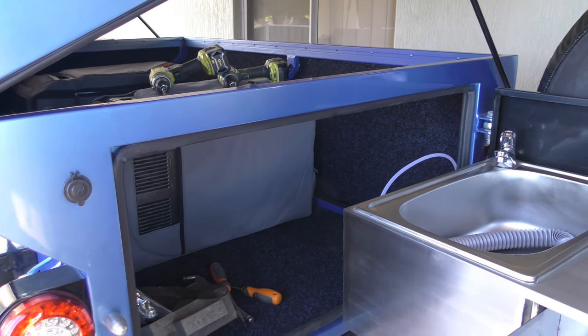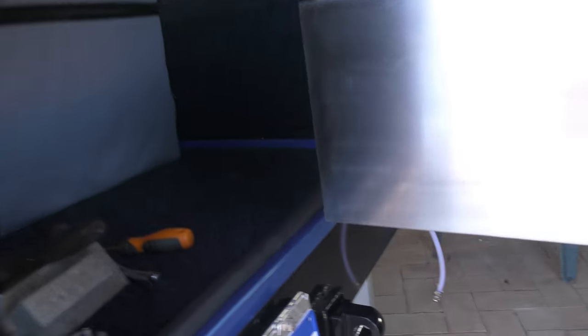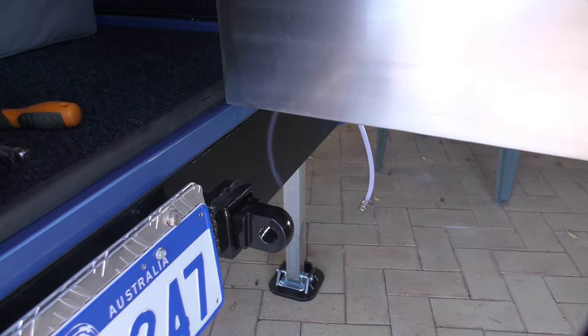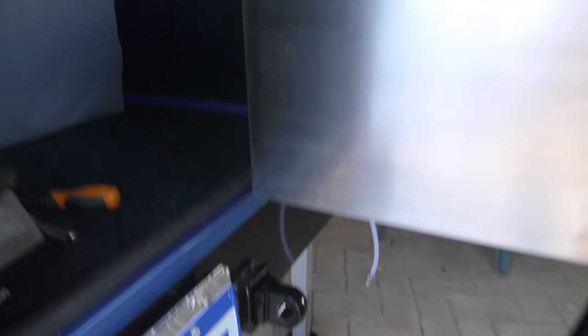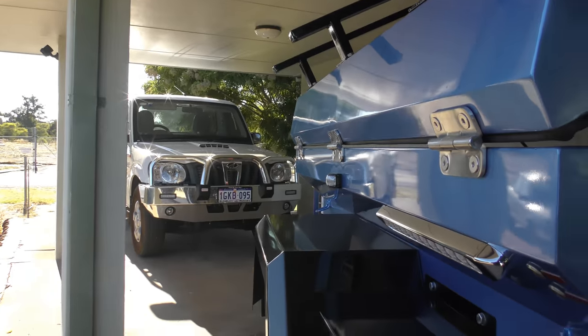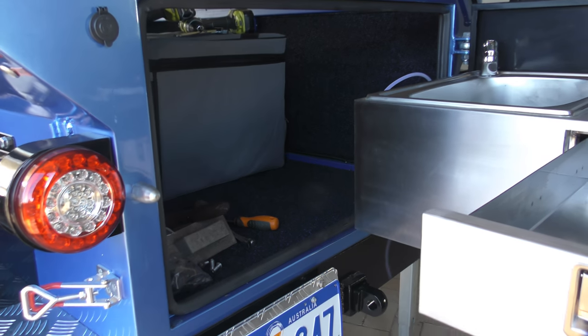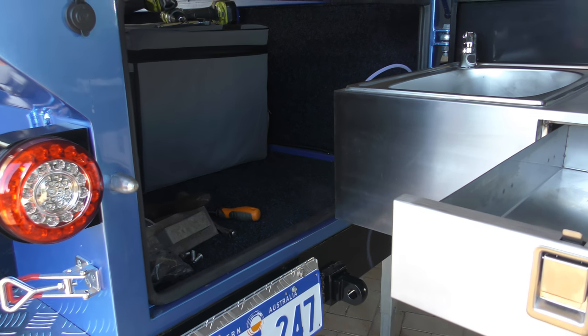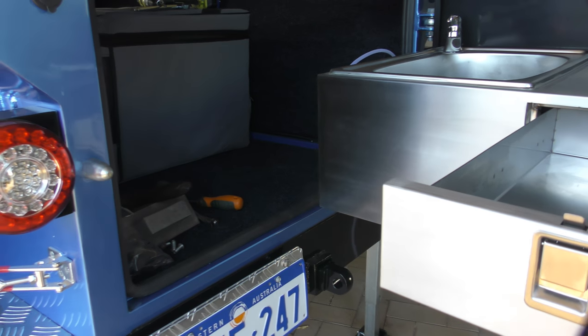You can see down there there's a recovery point at the back of this trailer. If you get bogged, you unhook the trailer, get your car out, and then you can put a rope to the trailer either forwards or backwards to get it unstuck — which is a great idea.